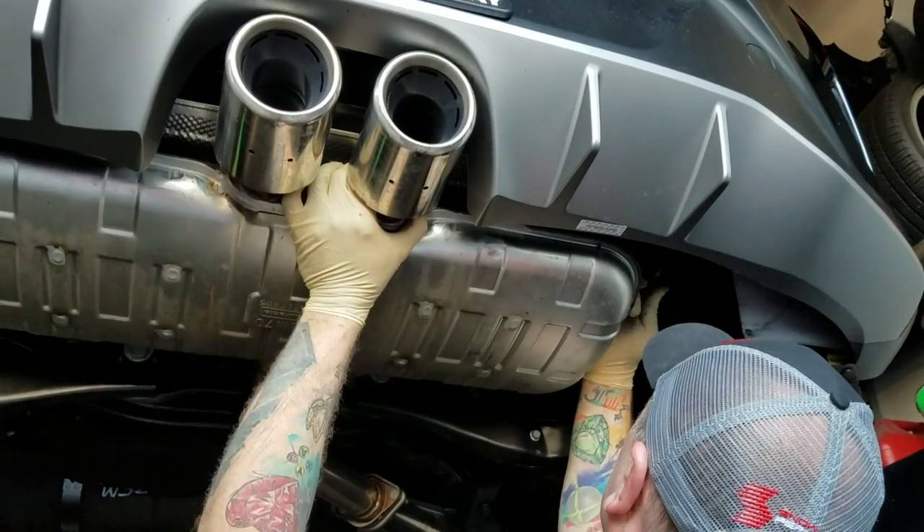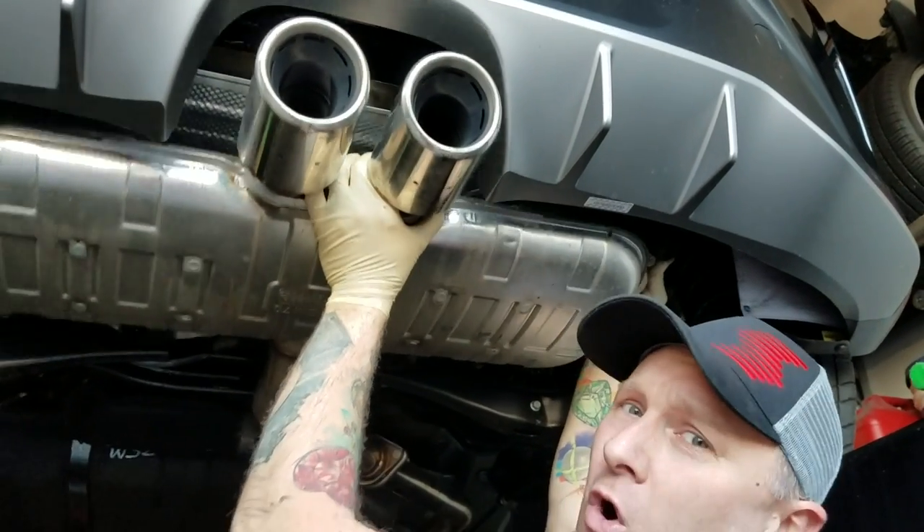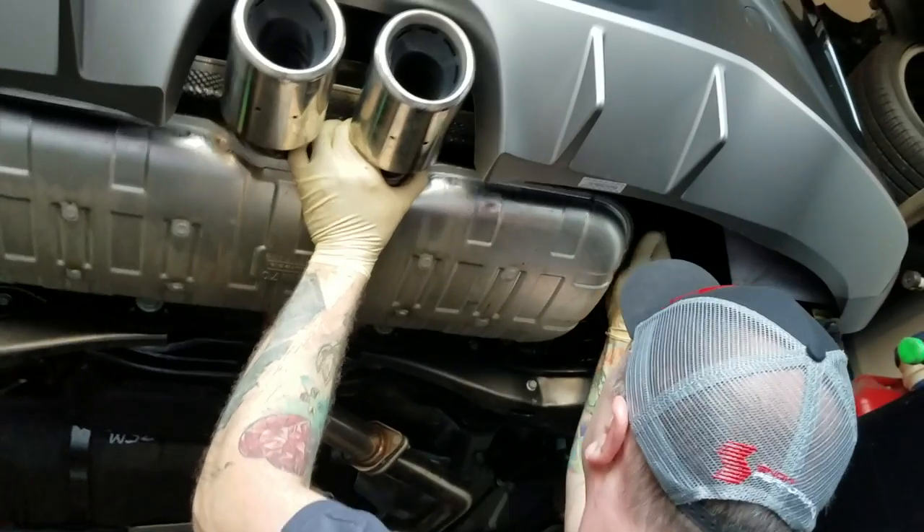Make sure you do this when the exhaust is cold, not hot.